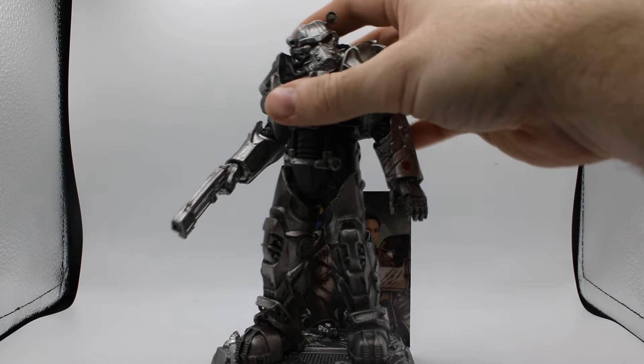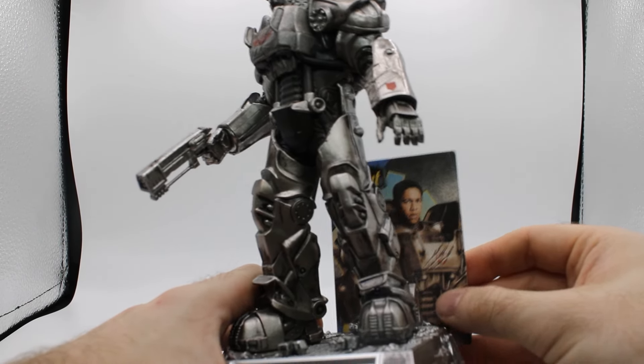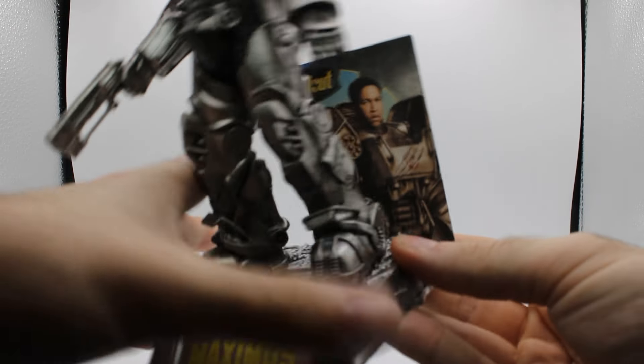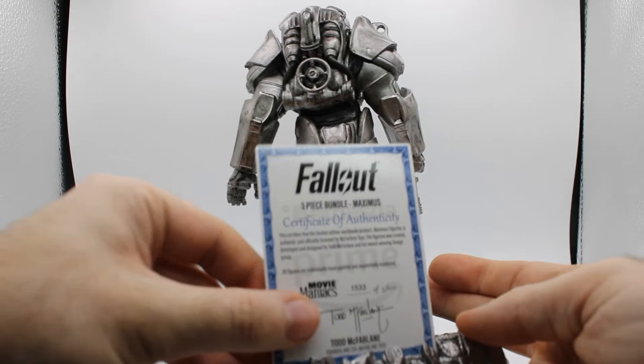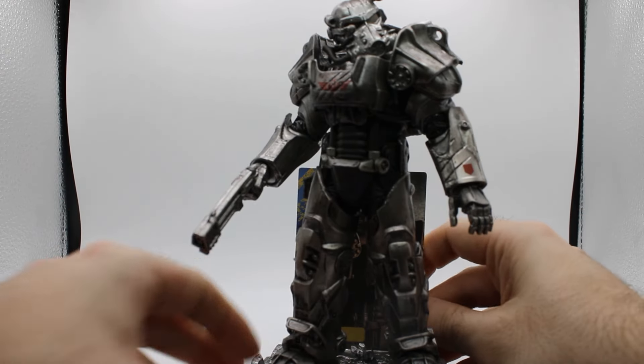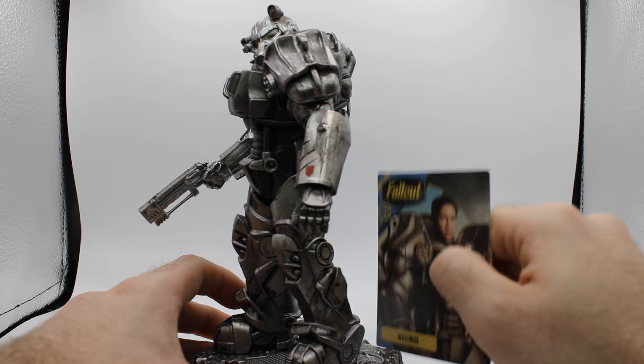I don't understand the gimmick with this card back here. One, because you can't really see it from the front. And two, as you can see, there's like a little lip overhang right here. So it doesn't go in all the way, which is odd. I feel like it would have worked better if it went perfectly square in the back, but for some reason it does not.